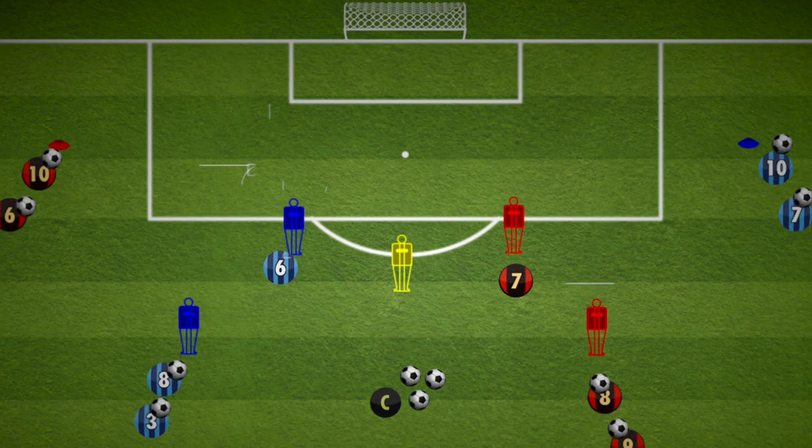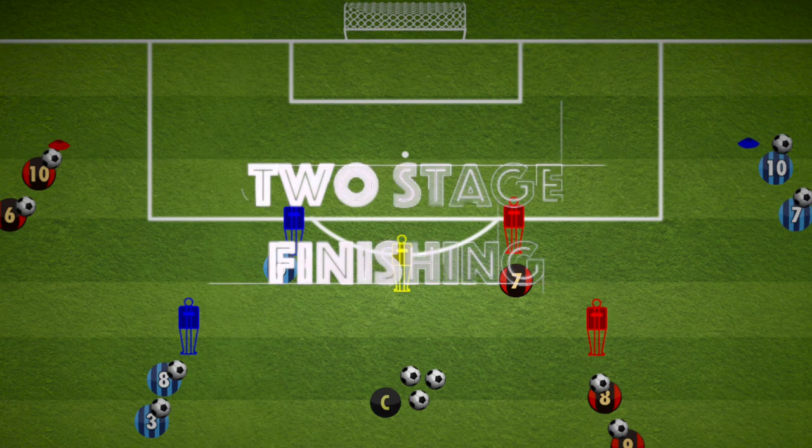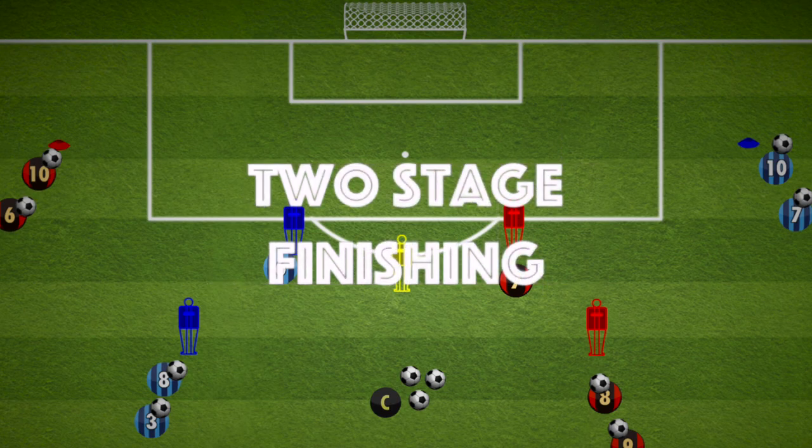Hi everyone, here is a finishing drill which is great for your attacking players. There are two parts to it: a laid off shot and then finishing from the cross. So it's a two stage finishing drill.